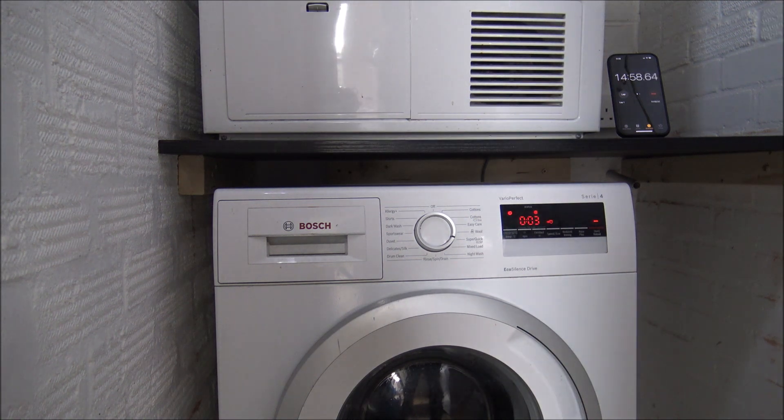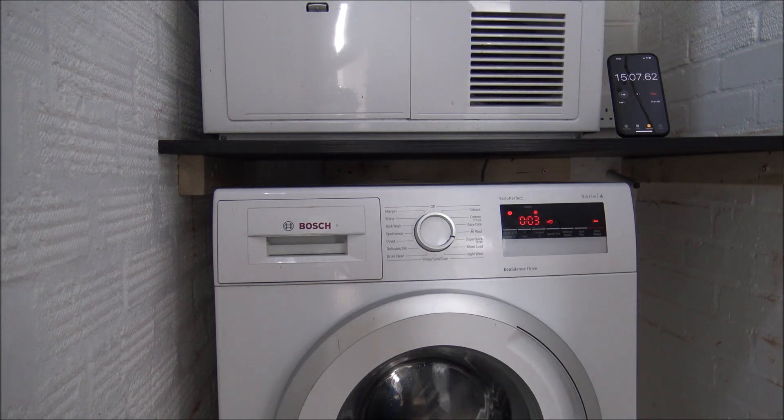I've just come in at the 15-minute mark — so there we are, 15 minutes taken, and it's just starting the spinning process. It just says we've got 3 minutes to go, but let's see how we get on.